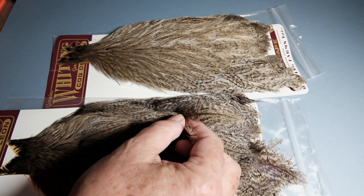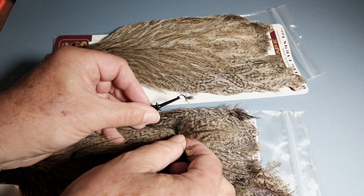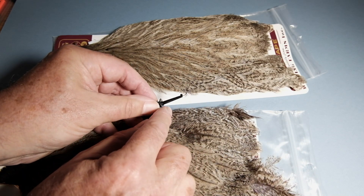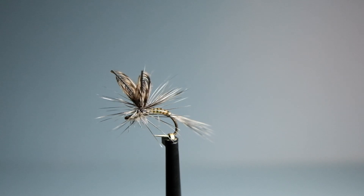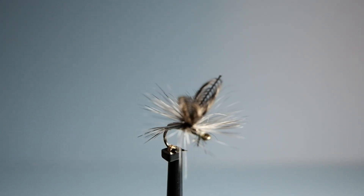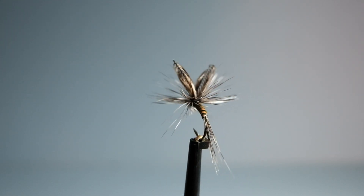Those are the feathers you use right at the top of the cape — or the bottom, depending on how you look at it. There's another example tied parachute style. Don't go above size 14 with these, because on the bigger sizes the flies tend to spin as you cast and make a complete mess of your cast.